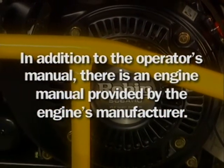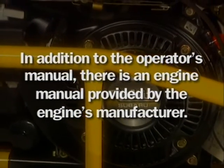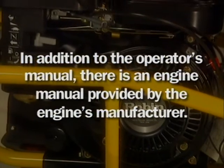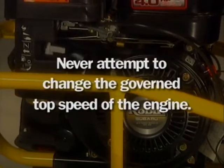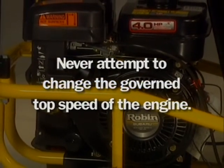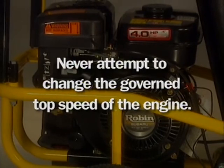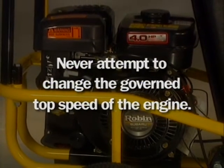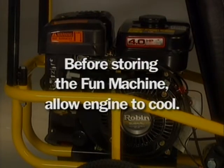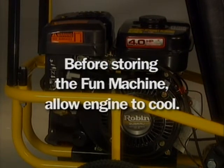In addition to the operator's manual, there's an engine manual provided by the engine's manufacturer. The engine manual must be read and all instructions about preparation, fueling, using and maintaining the engine must be followed. Never attempt to change the governed top speed of the engine. Always ensure that the idle speed is low enough to prevent engagement of the drive system, resulting in unintended movement of the vehicle. Before storing the Fun Machine, allow the engine to cool. Do not allow any spilled oil or fuel to accumulate in the storage area. If the vehicle is to be stored for more than 30 days, follow the storage instructions in the operator's manual.